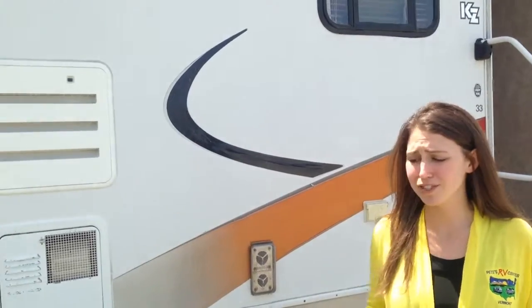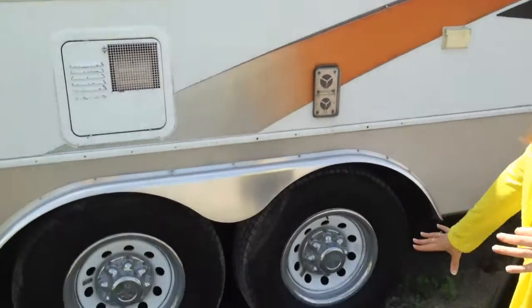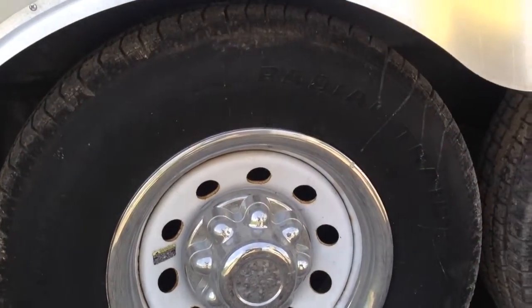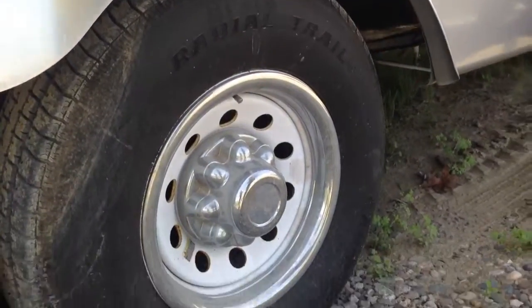We are standing outside the 2006 KZ Sportsman Sportster. Outside looks just as nice as the inside. First thing I want to point out are your tires — they do look very nice, you still have all the tread on them, no dry rotting that I can see, and they're not soft either.